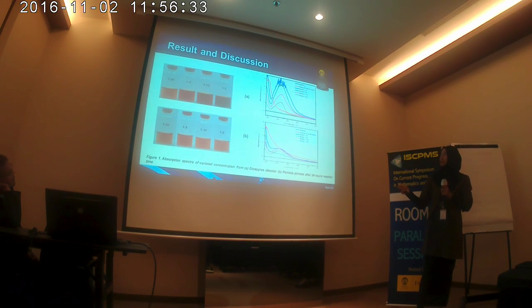Also in the graphic, the Diospyros discolor extract shows the highest peak at ratio 1 to 2, shown by the blue line. And for Pometia pinnata, the peak is lower than the Diospyros discolor.